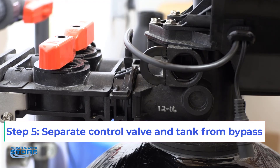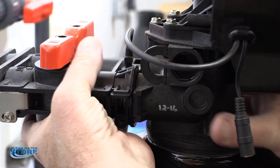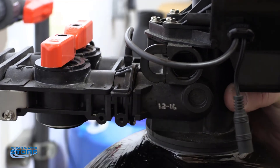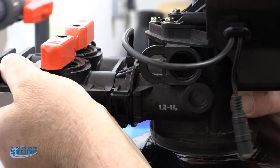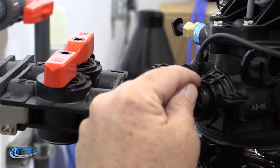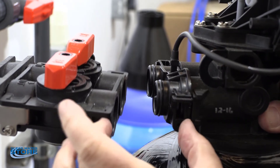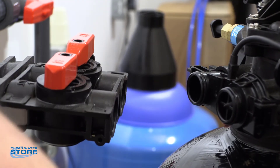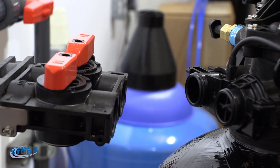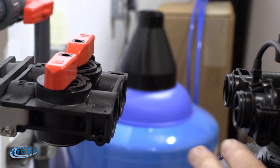You may want to have somebody help you with a bucket underneath here. We're going to separate the valve from the control cylinder right here. You can see the O-ring seals on both sides — the little clips hold this together. You now have house water pressure and you're good to go, and you can separate your control valve and your cylinder.